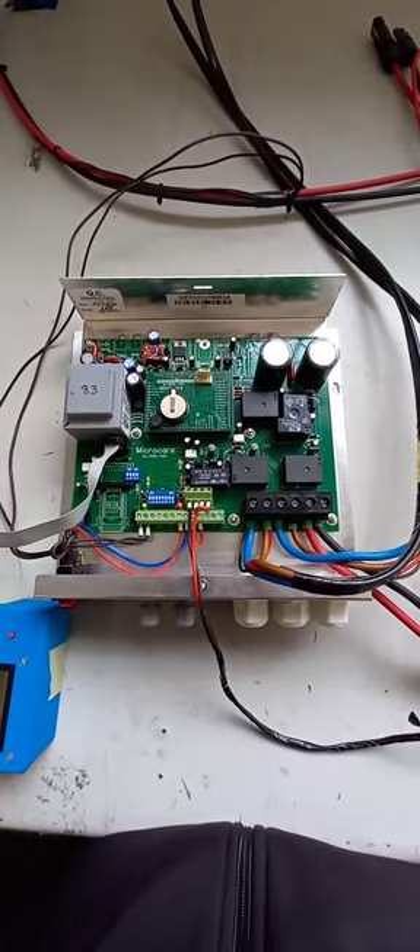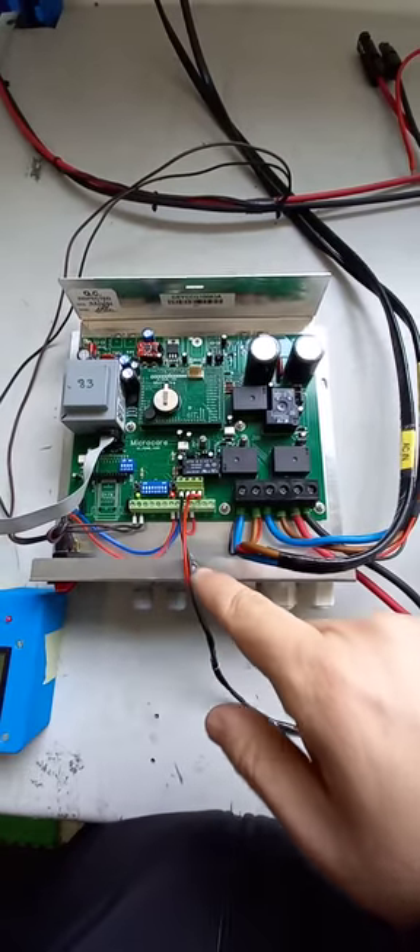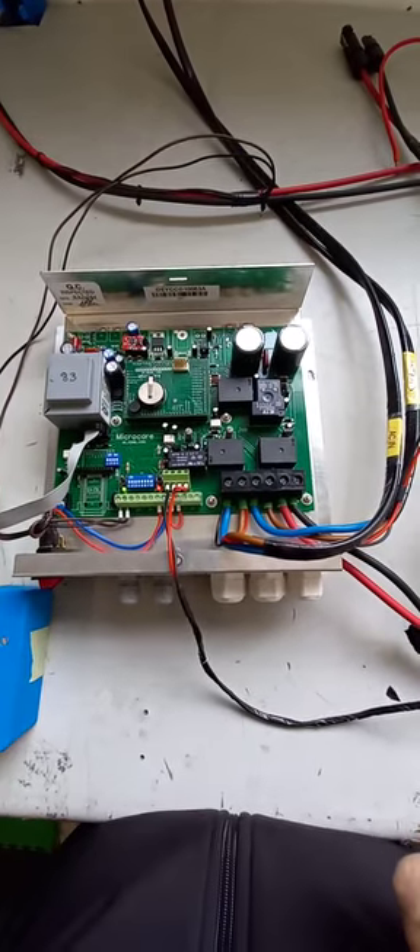So there's a little insight into how the MicroCare Geyser controller works. I've got the Geyser controller in front of me. I've taken the cover off and this will of course be connected from solar panels coming off the roof and I'm going to connect directly onto the Geyser element.